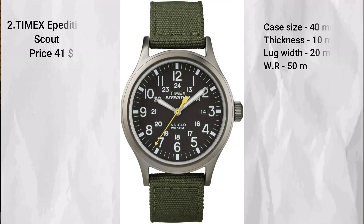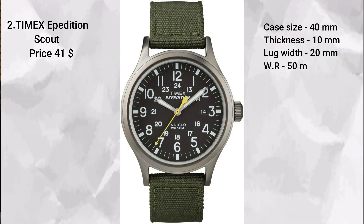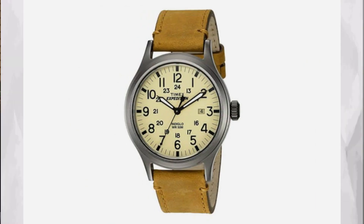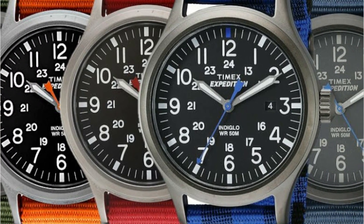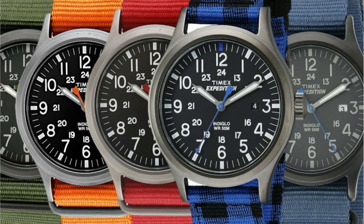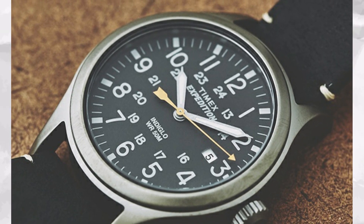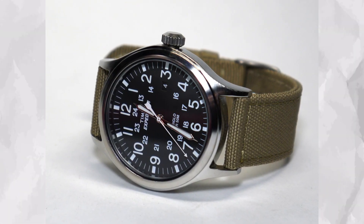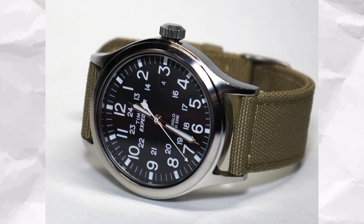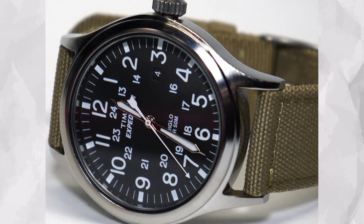The second watch on the list is the Timex Expedition Scout. This one comes in at $41. The Timex Expedition is no stranger on the channel and for a good reason — I did feature this in one of my videos recently, I'll put a link in the description. There's a huge combination of dials in a functional style with 50 meters of water resistance, a 40 millimeter case, and 20 millimeter lug width. It also features the Indiglo electro-luminescent panel and a huge range of strap options, so you're bound to find one that suits your preferences.